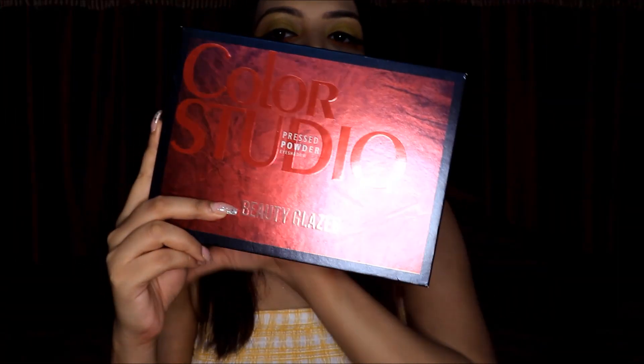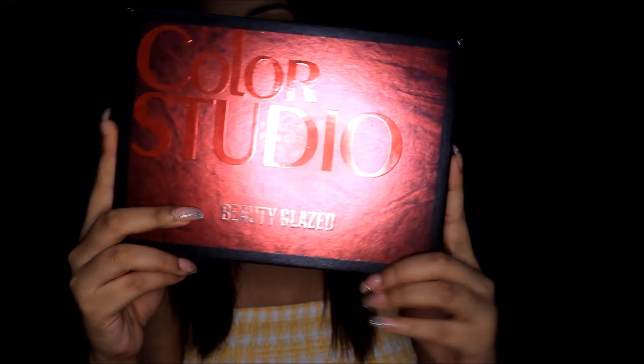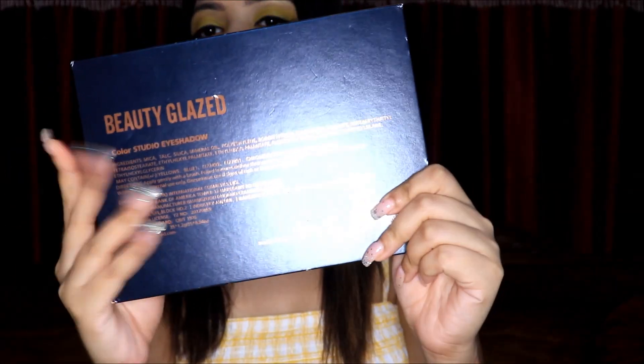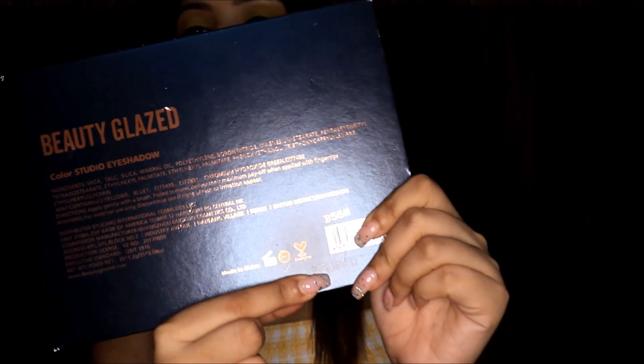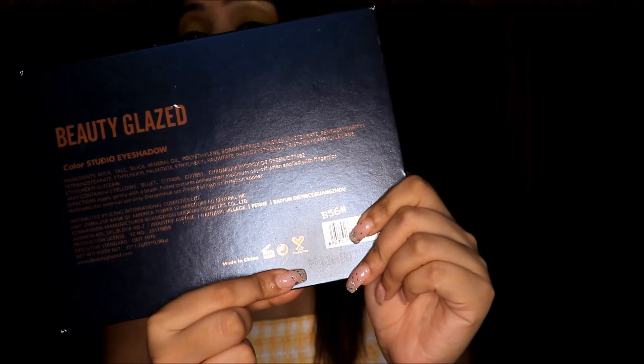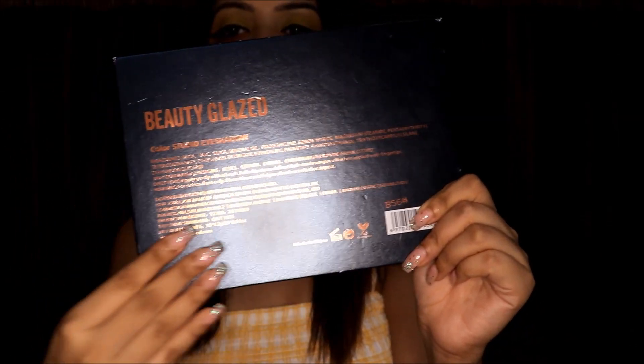Let's start the video. First I am going to talk about this palette packaging. You can see this palette comes in black and red packaging which is very beautiful. Behind it you will get all the ingredients, and here you can see this product is cruelty free. You will get a shelf life of 2 years, so all the details you will get from here.